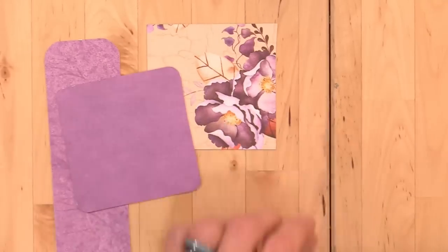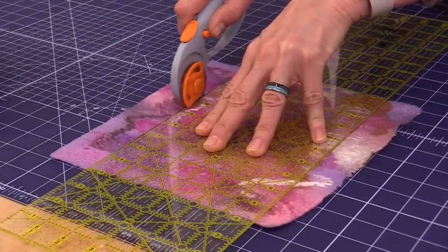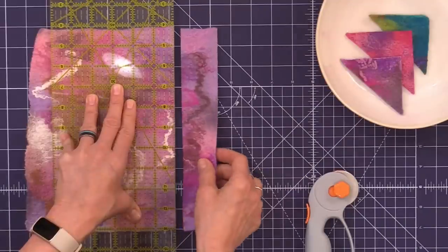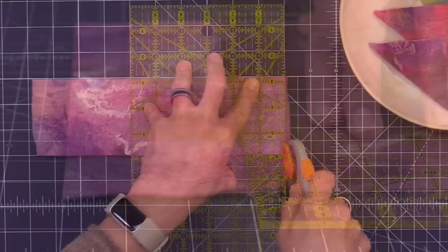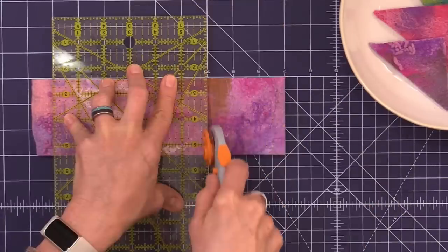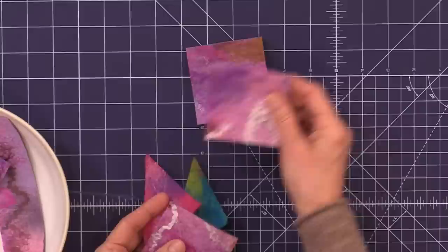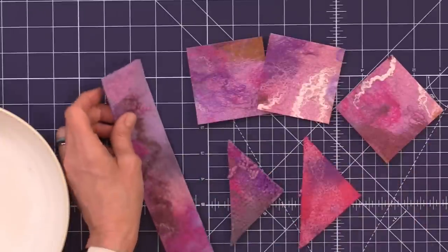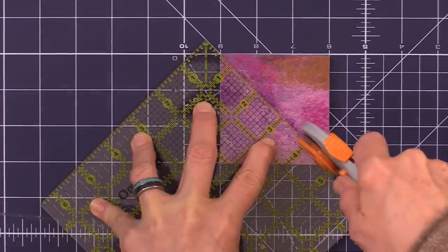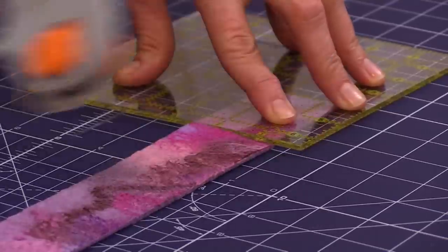To cut our felt, the first thing I like to do is to square up one edge. The bookmarks are 1.75 inches by 7 inches long and the book corners are 3 inch by 3 inch square in this example. When you're cutting, don't overthink the designs — I think you'll find that once you clip this beautiful fabric into little pieces, every little bit looks amazing. Once you have your squares cut, you can cut them on a diagonal for your book corners and cut your bookmarks to the 7 inch length.